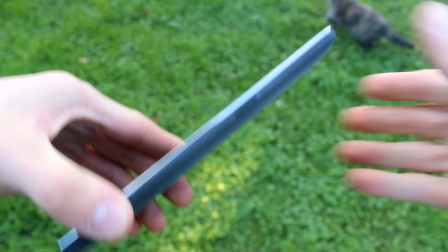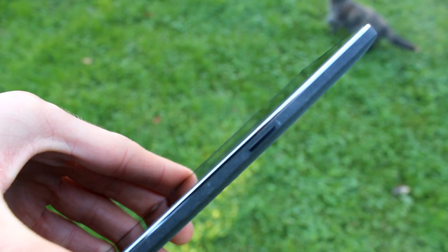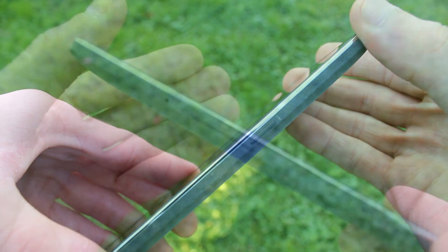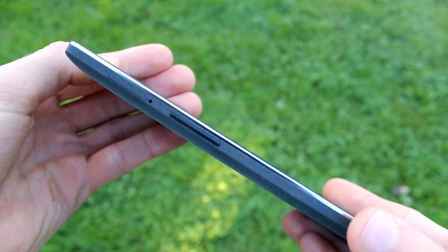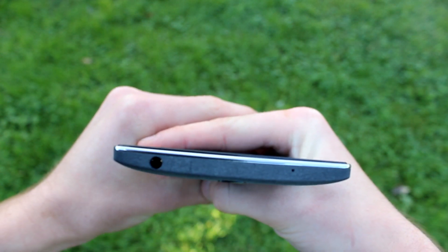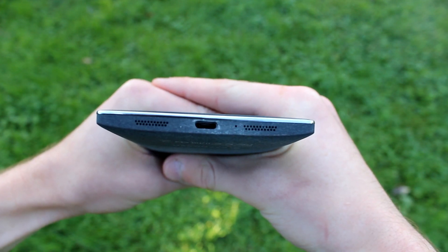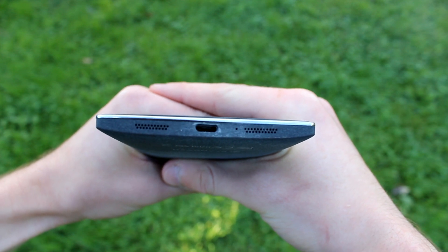On the right-hand side we have our power/lock button, positioned very nicely and easy to access, although this is a very large device. On the left-hand side we have our volume rocker and micro SIM card slot just above that. Going up top, we have our 3.5mm headset jack with a microphone pinhole to the right. On the bottom, we have our micro USB port, another microphone pinhole, and dual mono speakers.